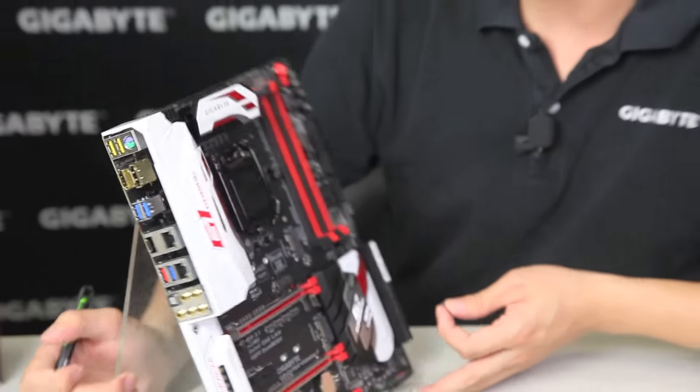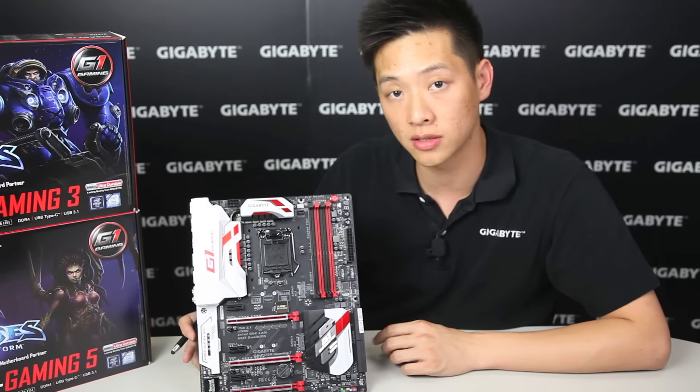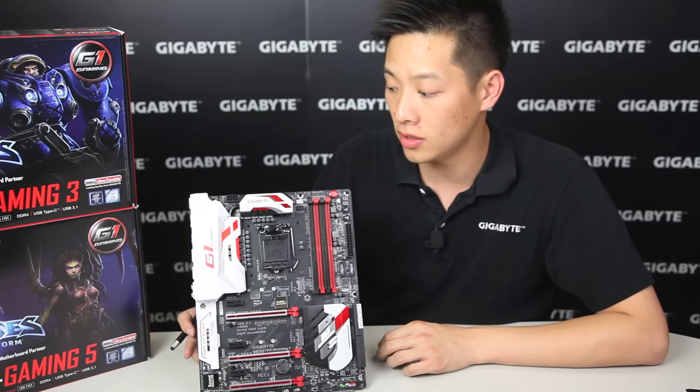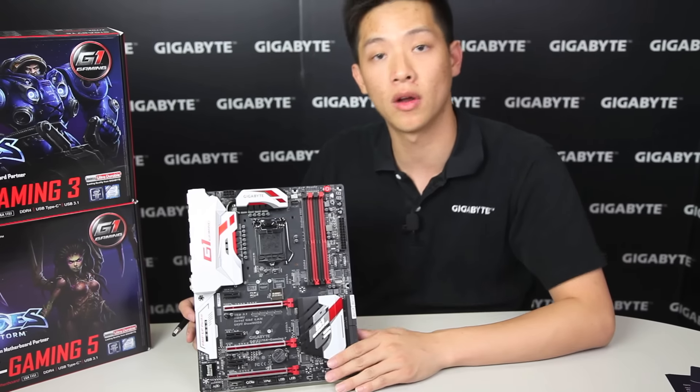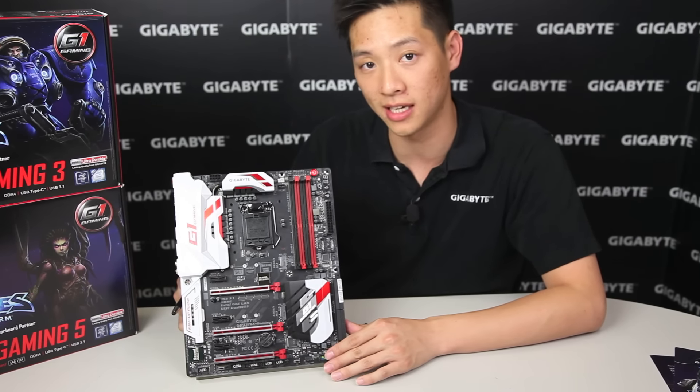So this basically wraps it up for our Gaming 7. If you guys have any other questions, definitely check out our site at gigabyte.com. You guys can click the link below — we'll have more information for the Heroes of the Storm promotion and how to join in on our sweepstakes.